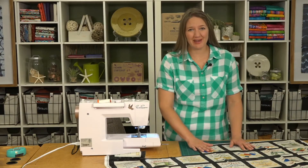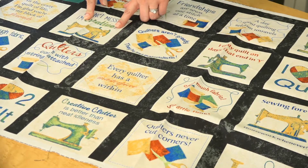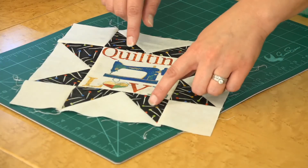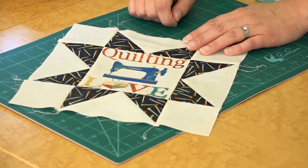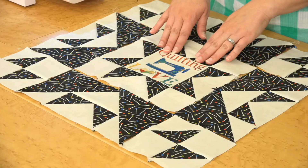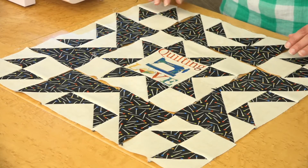We got this really cute panel from Northcott called Stonehenge: A Stitch in Time, and these were the perfect size for the center of our pillow. We've assembled the center block with our four flying geese units and four solid squares around our little fussy-cut panel piece. Now we're ready to assemble the center of our pillow with our four side pieces and four corner pieces, assembling those in rows.